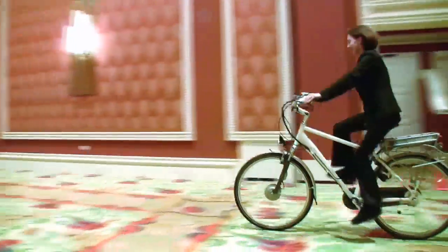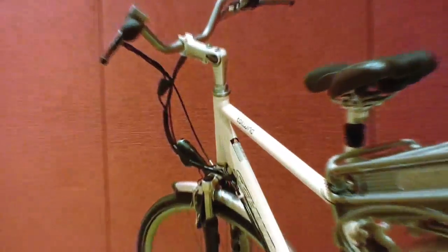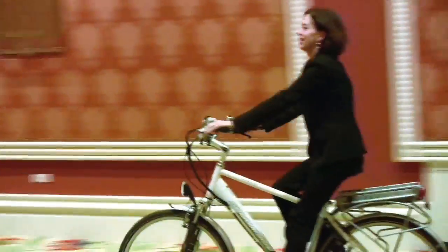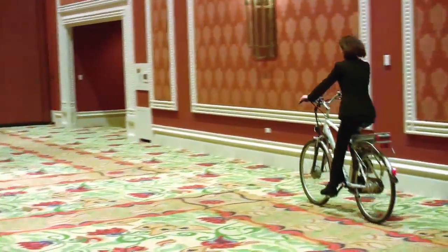We have here the Tailwind, which is a pedal assist electric bike. It really acts like a regular bike. Once you start to pedal, after about two rotations, you kind of feel like a push on your back, and it assists you uphill and downhill. It's a great commuter bike, and it's also great for people that might have problems with their knees or need assistance but still want to get some exercise on the bike.